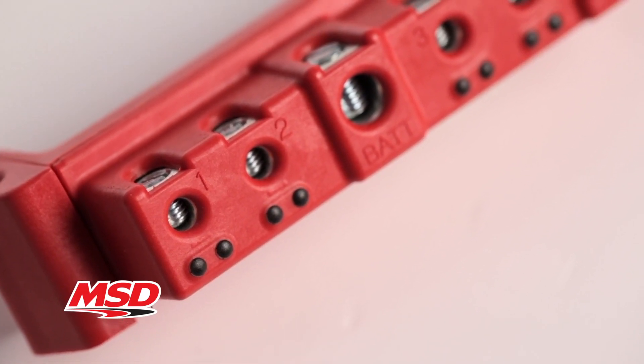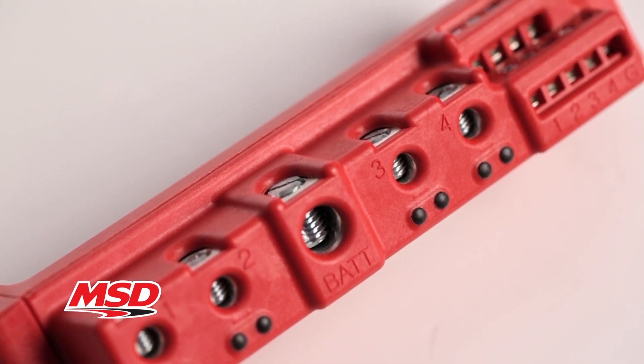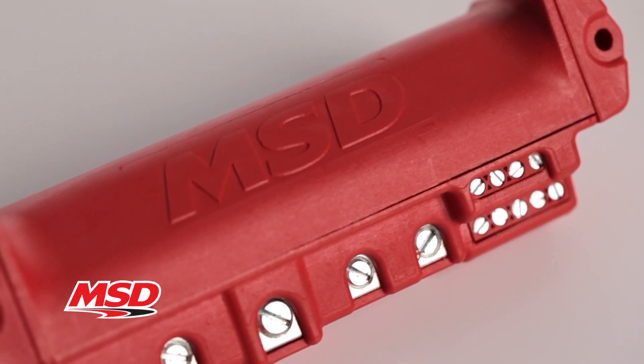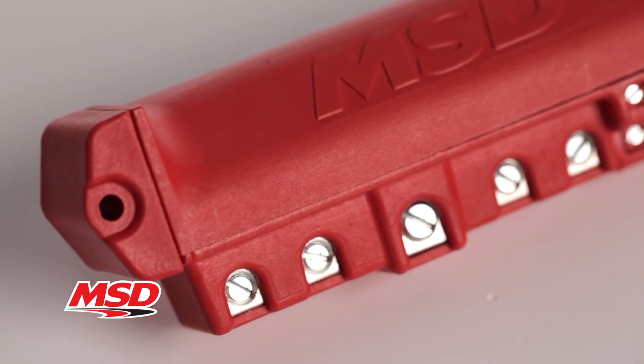MSD's solid state relay module takes the place of four standard relays and because they're solid state, they're faster acting, less sensitive to shock, vibration, and moisture, making them perfect for harsh racing environments.